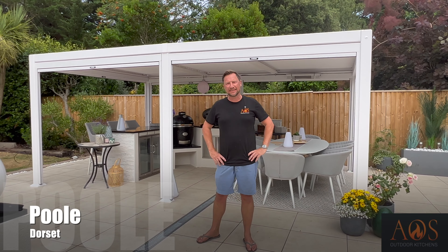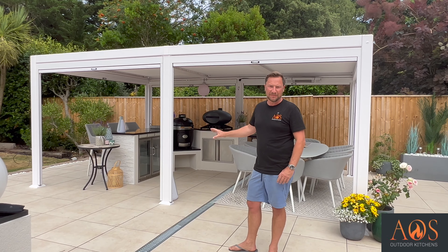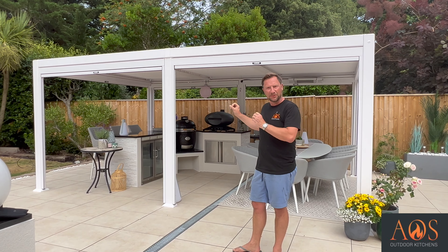So today we're in Poole in Dorset and I'm really excited to show you this outdoor kitchen that we have just completed. Today I'm going to be showing you how we built it and everything that we used in it.